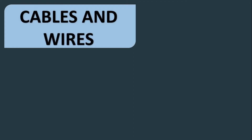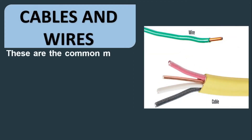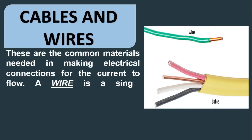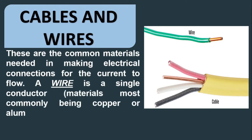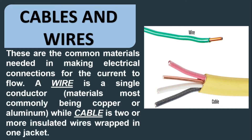Cables and wires. These are the common materials needed in making electrical connections for the current to flow. A wire is a single conductor, the material most commonly being copper or aluminum, while a cable is two or more insulated wires wrapped in one jacket.